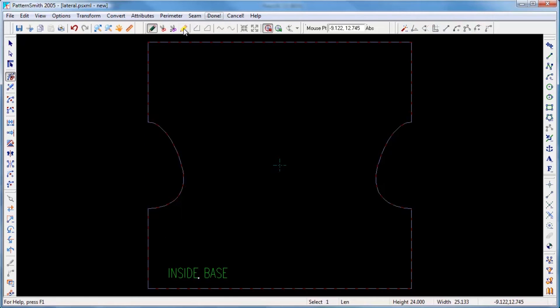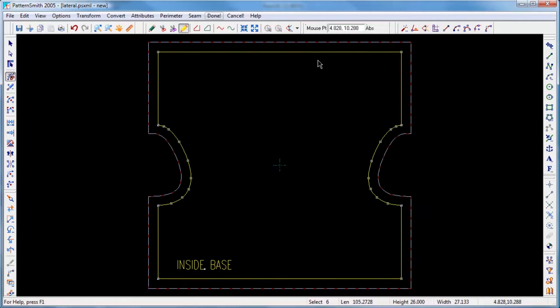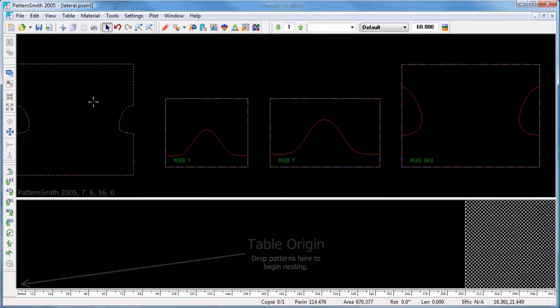We're going to edit the cover patterns to add seam allowances. Then we're going to modify the outer cover patterns to work as patterns for the insulation.